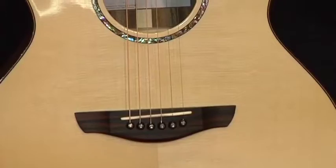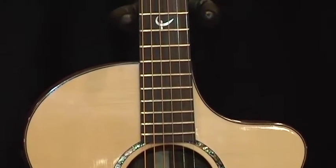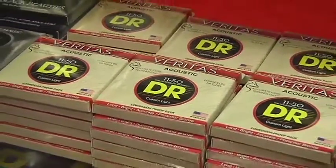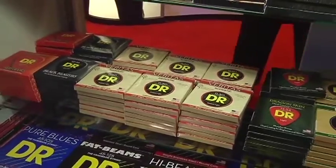And what we've done, we've patented the technology. We've found a way to protect and preserve the core. We feel the core is the secret to a long life. That's where the rust starts, that's where the corrosion starts, that's where the stress starts. And if you keep that clean and keep that strong, your strings are going to last a long time.